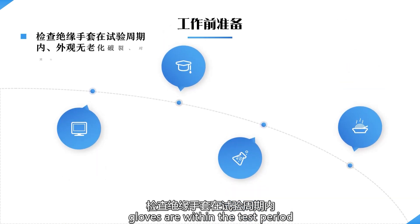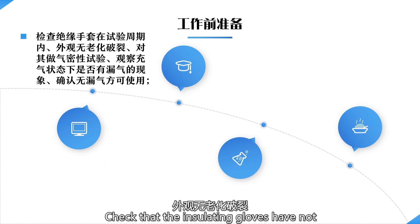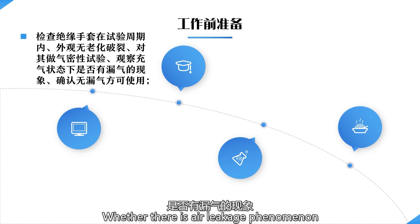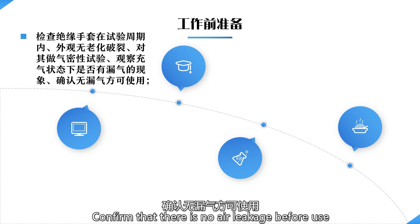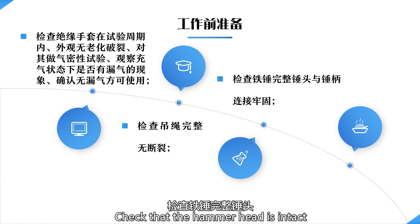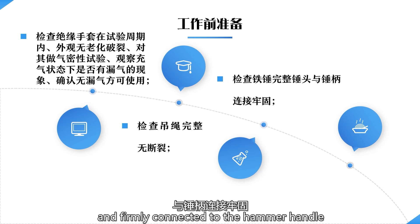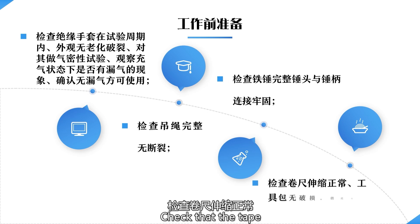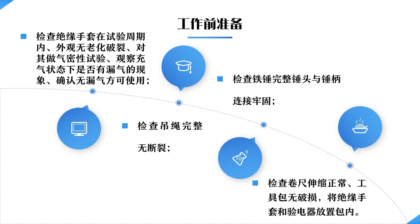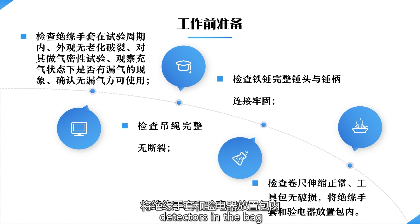Check that the insulating gloves are within the test period and have not deteriorated or cracked in appearance. Perform an air tightness test and observe the inflated state to confirm there is no air leakage before use. Check the integrity of the rope without breakage, check that the hammer head is intact and firmly connected to the hammer handle. Check that the tape measure extends and retracts properly, check that the tool kit is not damaged. Put insulated gloves and electric detectors in the bag.